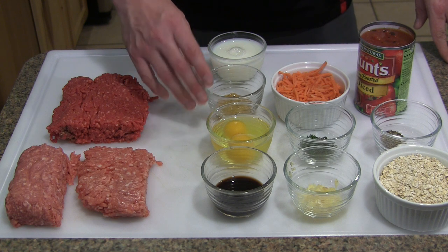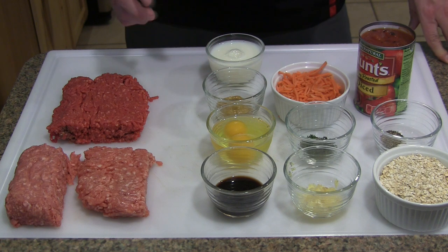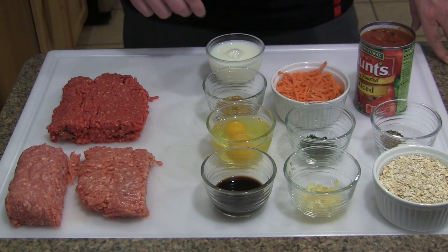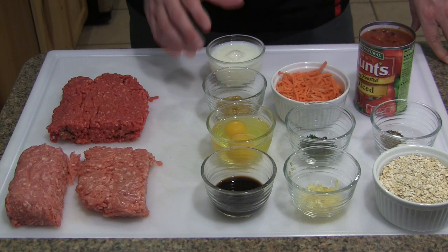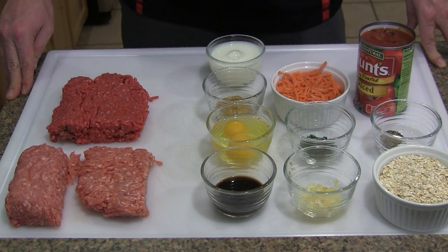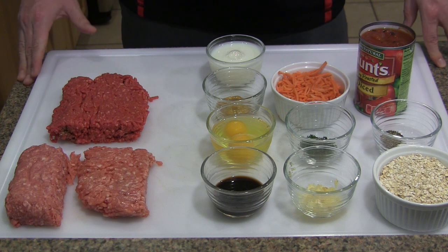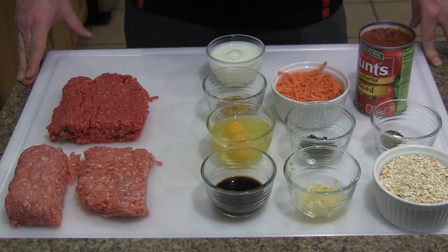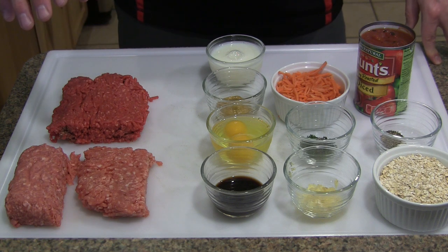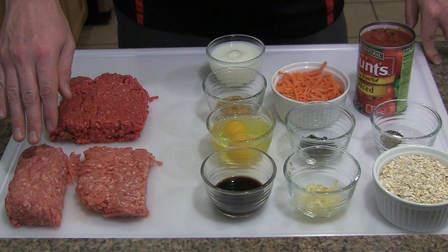My wife has a gluten intolerance, so oats work really well for us with meatloaf — you can obviously use bread or breadcrumbs. Then we have some Worcestershire, some eggs, and some Dijon mustard. Most recipes call for regular; this is actually a honey Dijon, that's all I had in the fridge. Most recipes call for whole milk or yogurt, but all I had was skim milk, so we're using that — it'll be just fine. For meat, I'm using a pound of beef, half a pound of pork, and half a pound of veal.